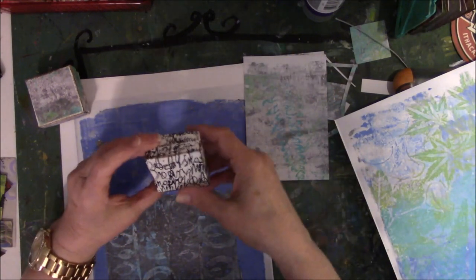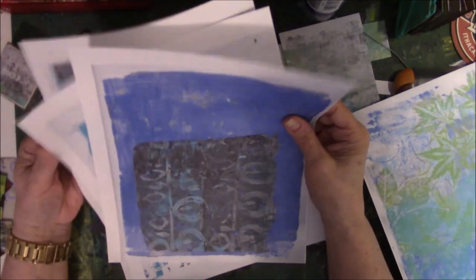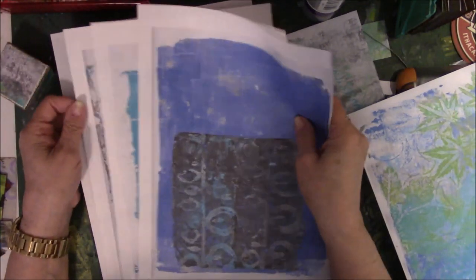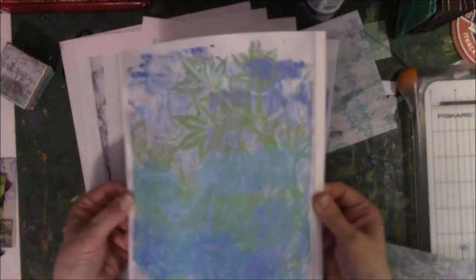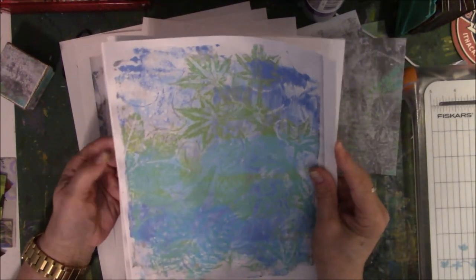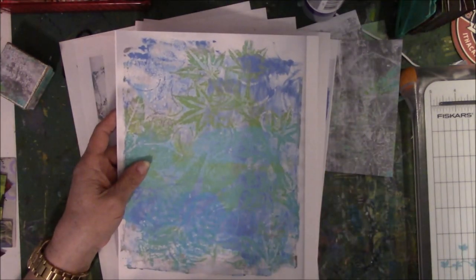So I printed off Gina's digiprints that I had access to and printed them on paper. And then I thought, well, that's really dumb — why did you not do it on cardstock? So I went back and printed off more digiprints, but this time I put them on cardstock, so now I don't have to glue anything on them.